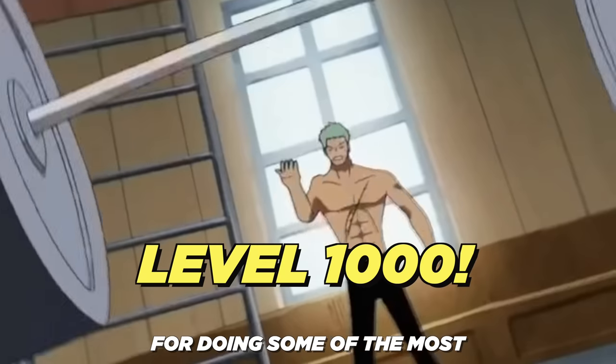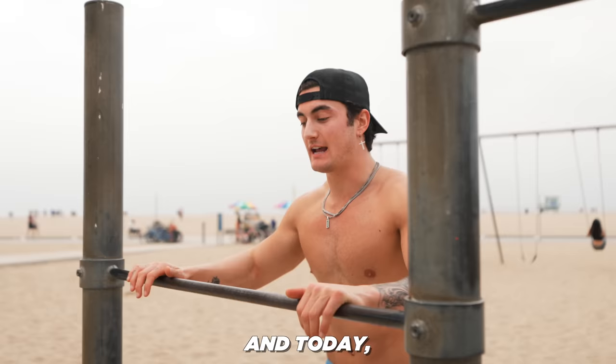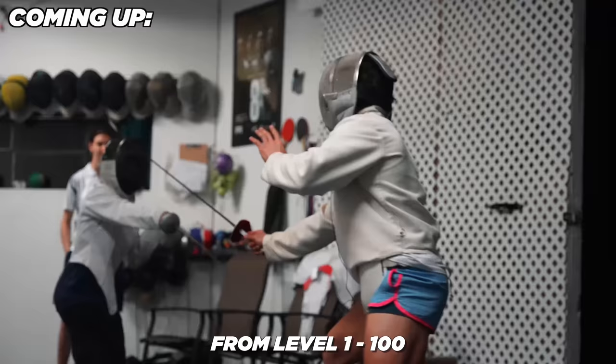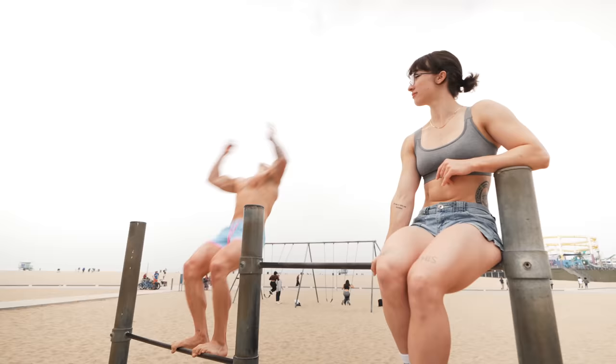Anime characters are known for doing some of the most impossible exercises, and today I'm joined by Lean Beef Patty to see if we can survive them from level 1 to 100.